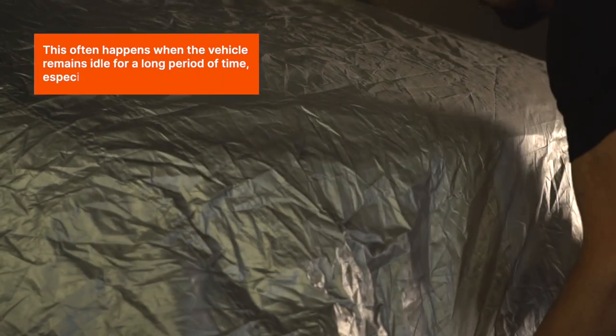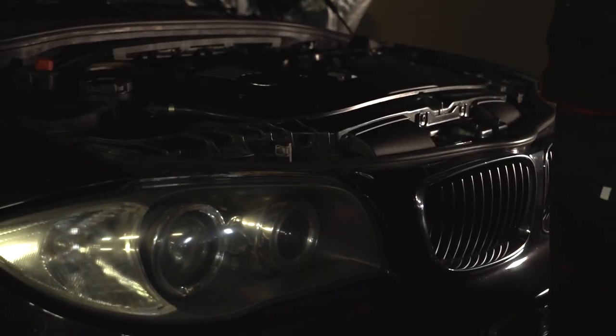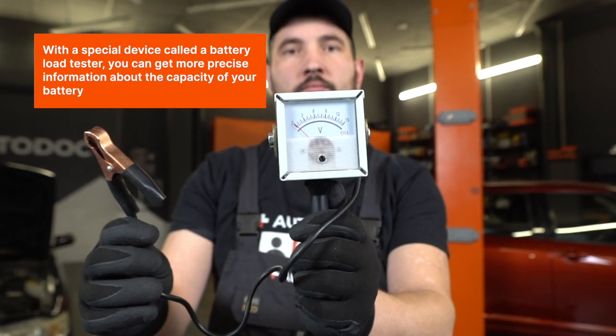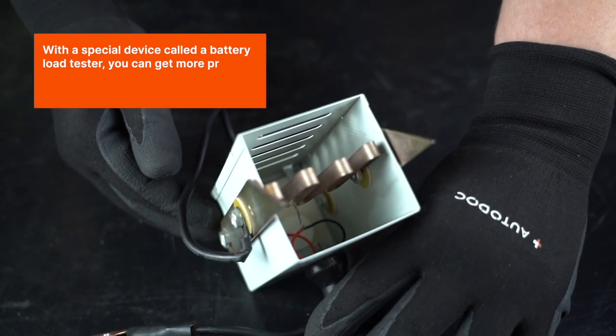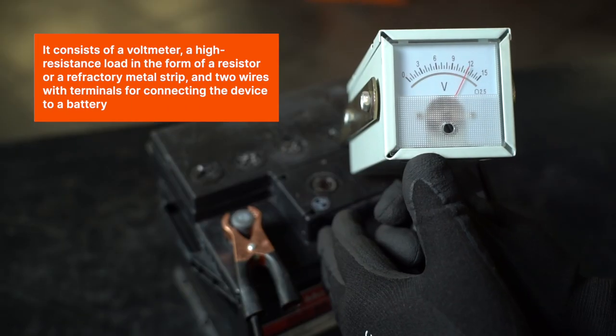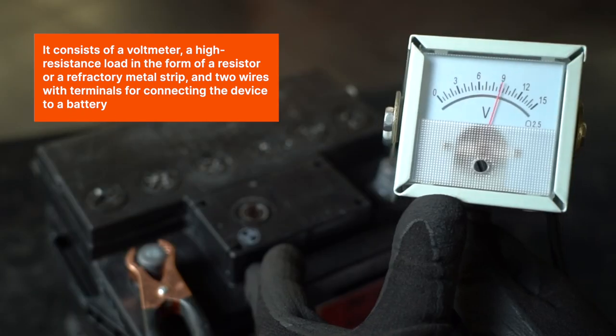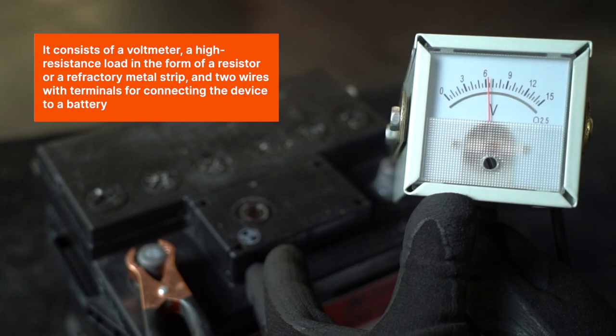This often happens when the vehicle remains idle for a long period of time, especially in winter. With a special device called a battery load tester, you can get more precise information about the capacity of your battery. It consists of a voltmeter, a high-resistance load in the form of a resistor or a refractory metal strip, and two wires with terminals for connecting the device to a battery.